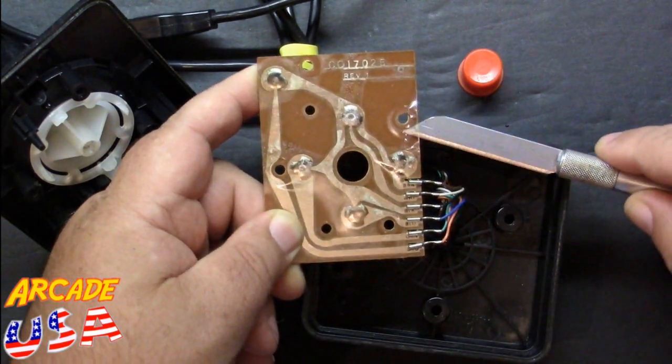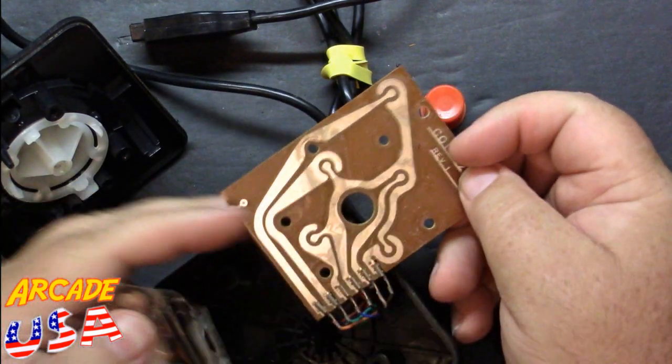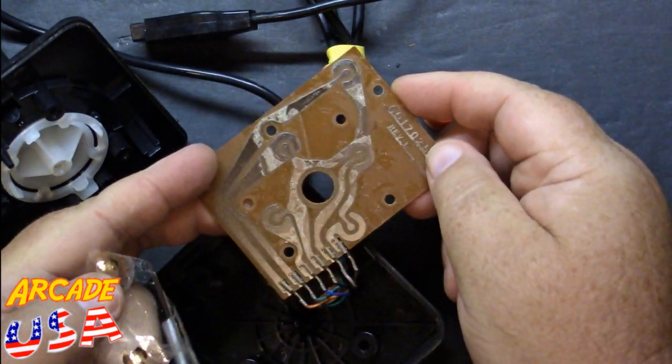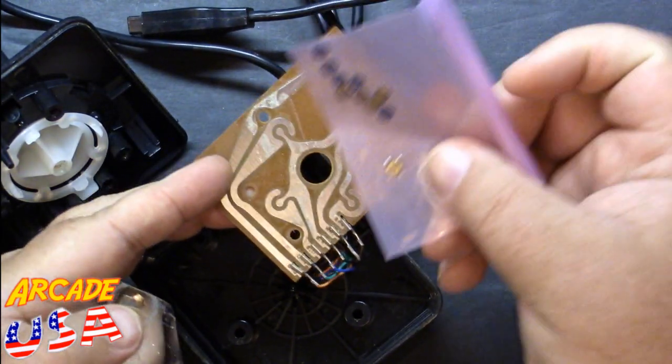We'll get this all peeled off — there we go, got it all peeled off. We'll take a little bit of cleaning solution and clean off all this nasty adhesive. And then we'll begin soldering on the new little switches.